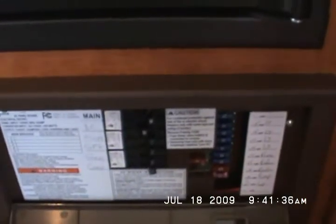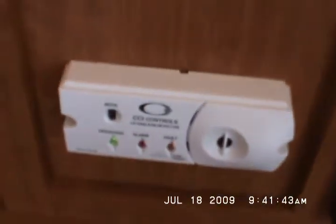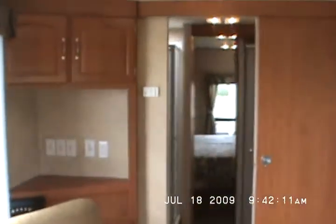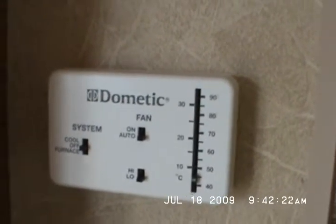Here's the power panel with all the features clearly marked. Propane gas leak detector and all the outlets up here — GFI outlet in the kitchen and a second GFI outlet in the kitchen. Here's the power panel. Water heater igniter switch, the control for the heat and the air conditioner — ducted roof air.